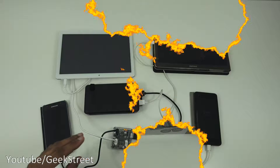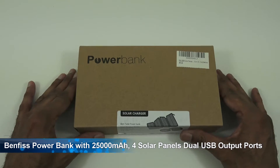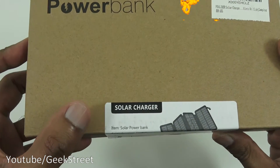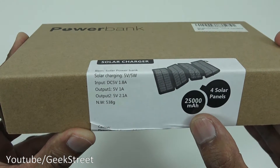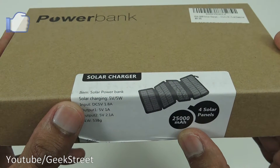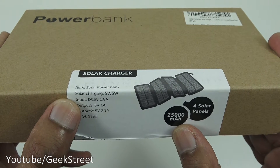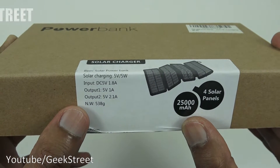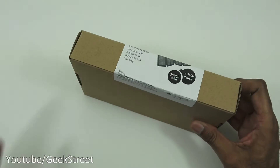Hi there, today we're unboxing a power bank. This particular one is by a company called Benfis — details in the description below for anyone thinking of purchasing. Let's take a quick look around the packaging. It comes in a plain brown box with 'power bank' written on there, a barcode in the corner, and around the side it says 'solar charger'.